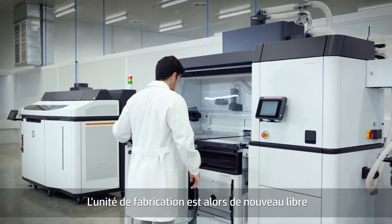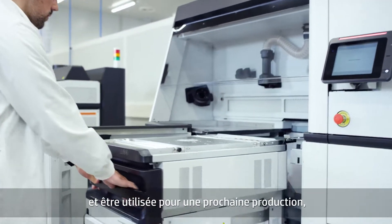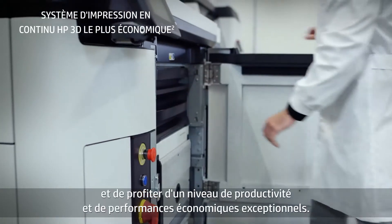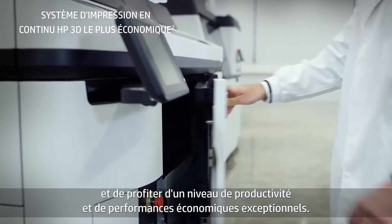Meanwhile, the build unit is free to be loaded with material and used for the next job, so you can keep printing at full capacity, enabling best-in-class economics and productivity.